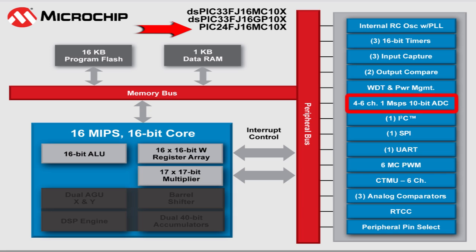Other features include a one mega sample per second analog-to-digital converter with four simultaneous sample and hold circuits, a capacitive time measurement unit for implementation of mTouch capacitive touch buttons, three analog comparators, and a host of serial communication features.